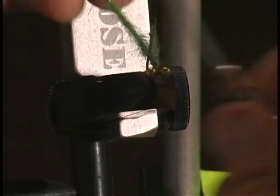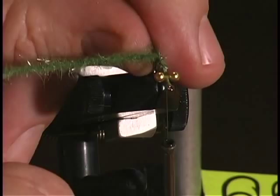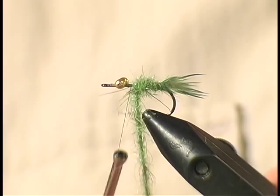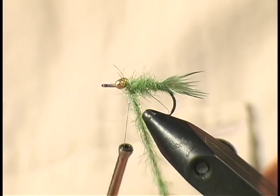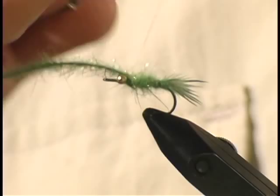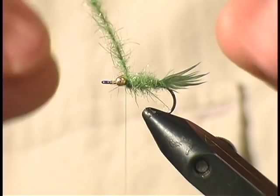I've fastened in the dubbing brush right where I tied in the tail, and then I'm going to take the dubbing brush and start wrapping it. Remember, this dubbing brush has a wire core, so that's going to add a little extra weight and durability, which is very important when fishing for bluegill. Those little guys have teeth and those teeth can really make a mess of a fly. By adding that extra durability with a wire core dubbing brush, you're going to catch a few more fish on the same fly. I've wrapped behind and in front of it with thread, and I'm cutting off the excess using wire cutters — not scissors — because of the wire core.